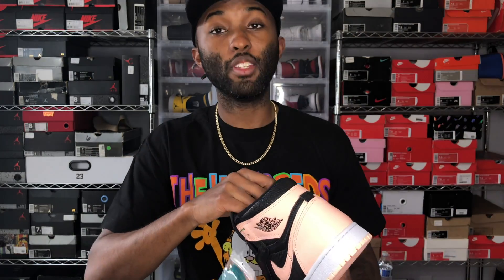I compared these lace bags to some other high OGs I have — they should come rolled up like this. Sometimes Jordan Brand puts the Jumpman on the lace bags, sometimes they don't. This pair they didn't. So if you guys have something different, let me know.